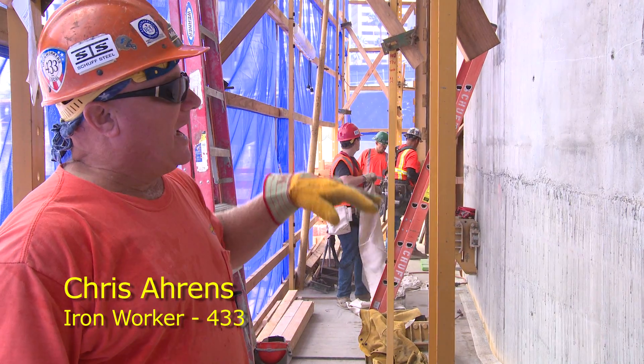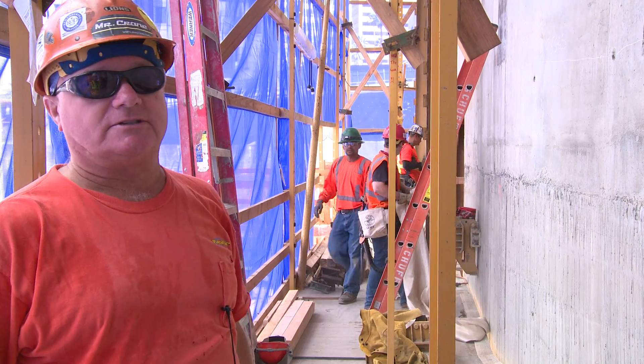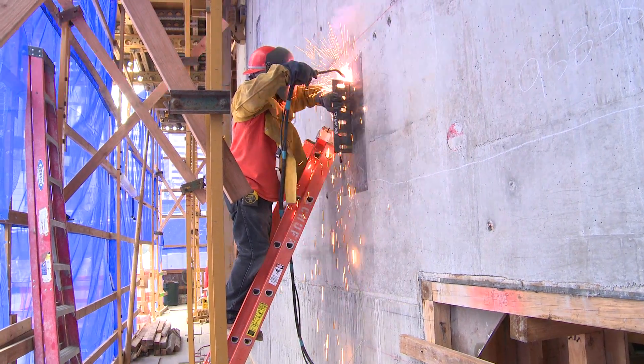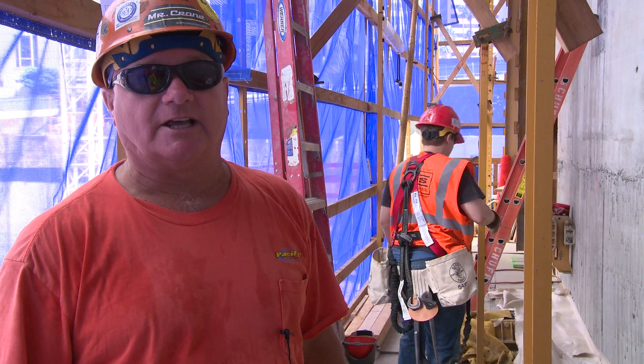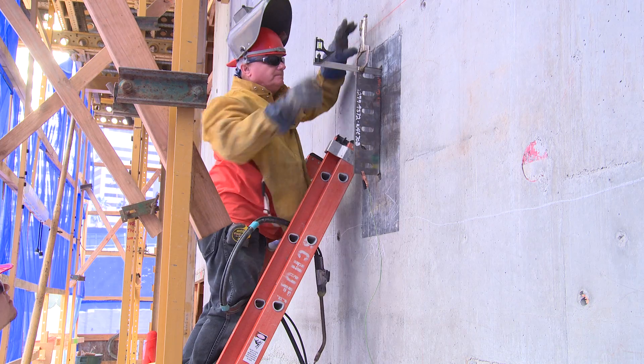I did layout for center line and elevation on the shear tab for our beam that will tie in from that column out there. That's a pretty good weld — vertical 5-16ths fillet. I think it's a fantastic opportunity. I'm glad I'm here. He's a really great welder. I'm glad I'm learning from my own father.